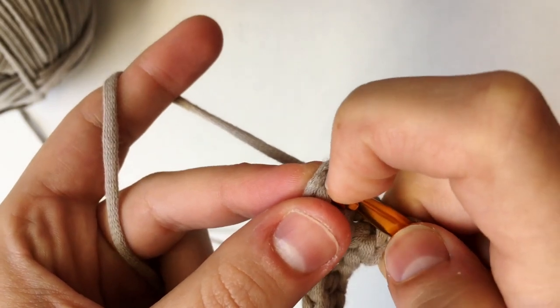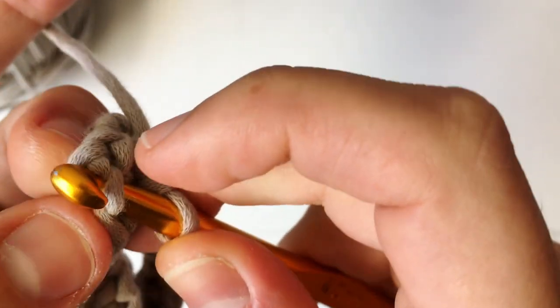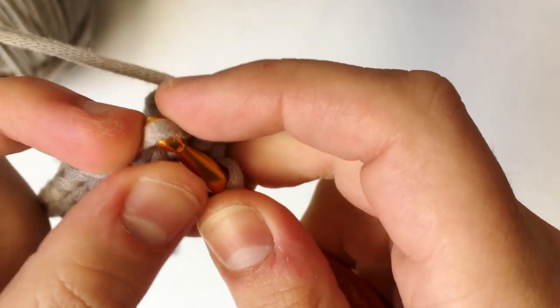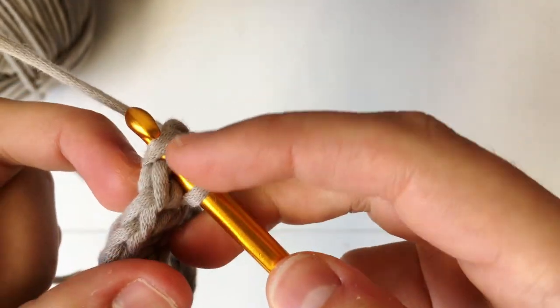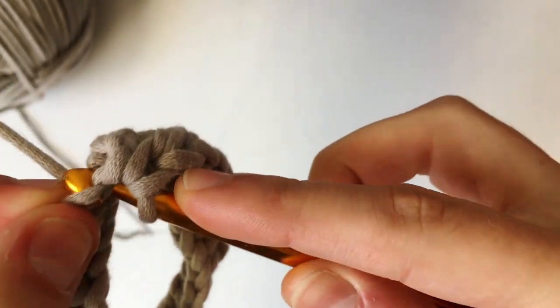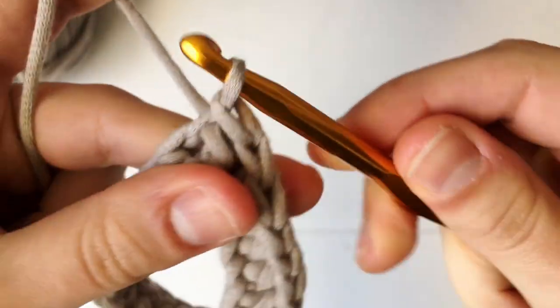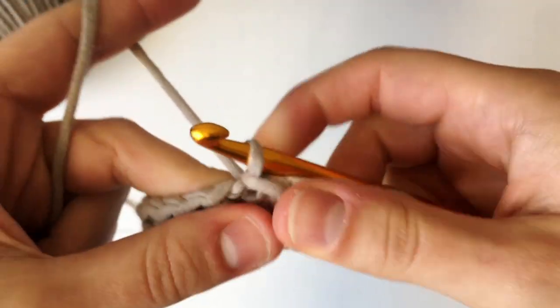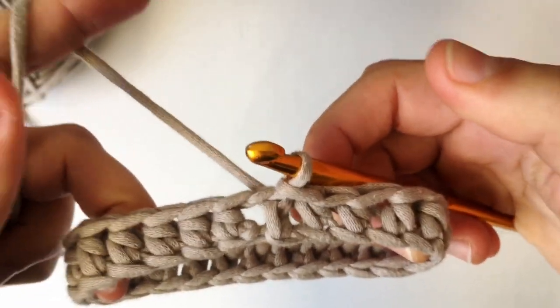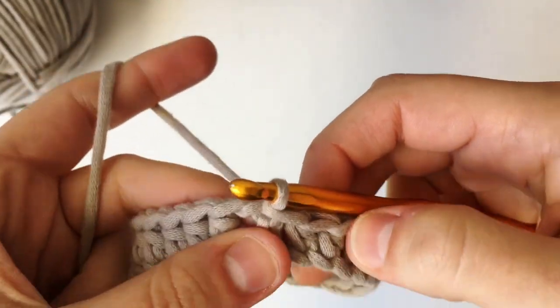Make sure to insert your hook with just the top two loops — the loops that make the V on top — so it gives us a nice even look. Make a slip stitch by yarning over, going through that first stitch and also through the loop on your hook. Now we have 25 stitches in total. Chain up two because we're going to be making half double crochets into the third loop.